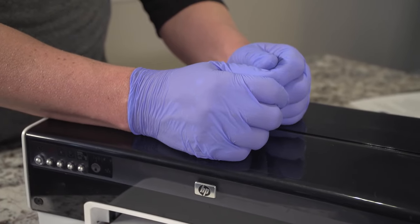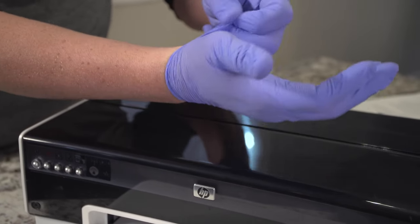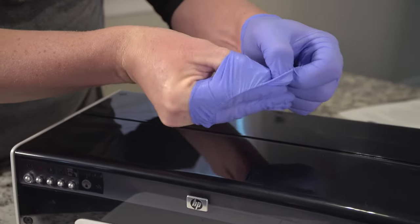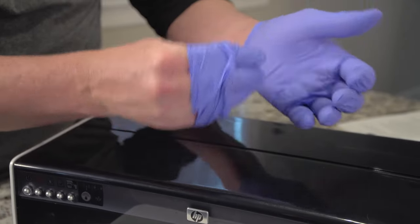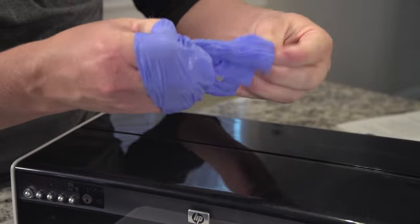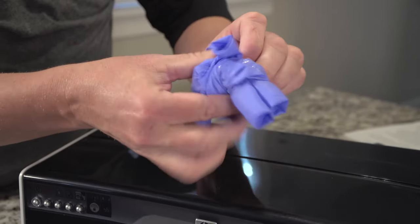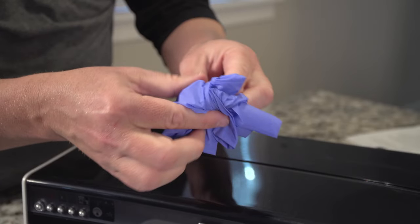After you're done cleaning, toss your gloves like this. Using one of your hands, pull the glove partially off with the fingers still covered. Then, with the other hand, take the other glove completely off. Then, touching the inside of the opposite hand's glove, wrap the other glove into a ball inside the first glove. Trust me — I'm CPR certified.